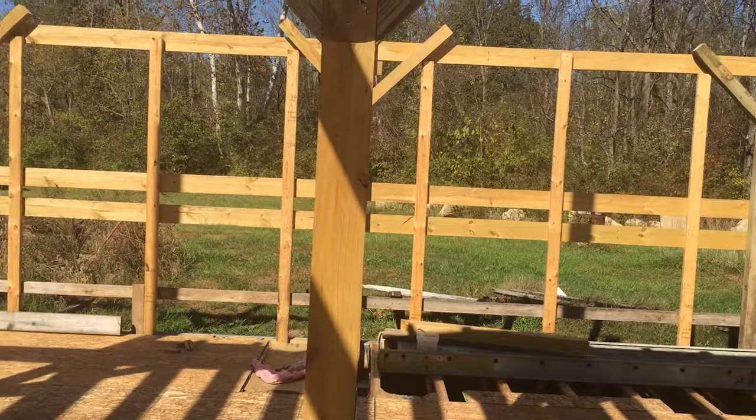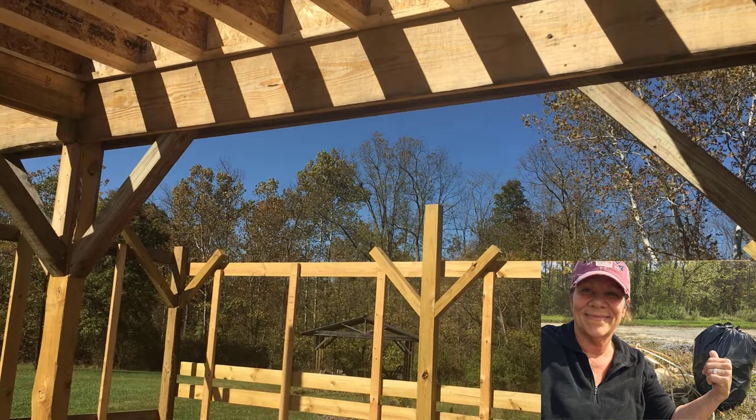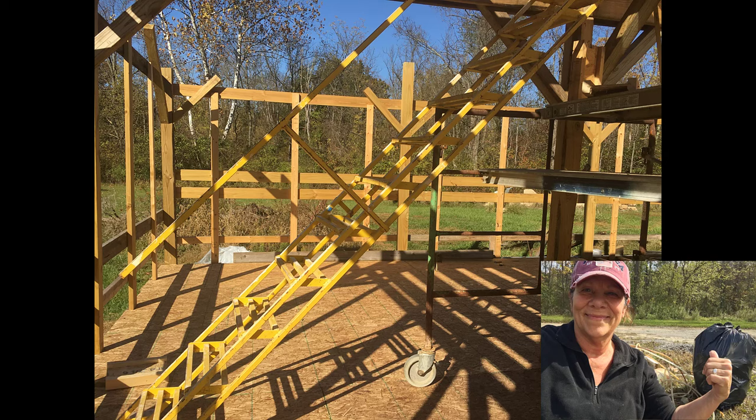I'm sure you're wondering what my role is in all of this, besides coming out here and videotaping. I am the laborer, so I get to walk around and pick up the trash. He tends to just throw it and I come pick it up, which helps him save some time. And then I can come out and just get an idea of what's going on. So that's my job, and I love it.